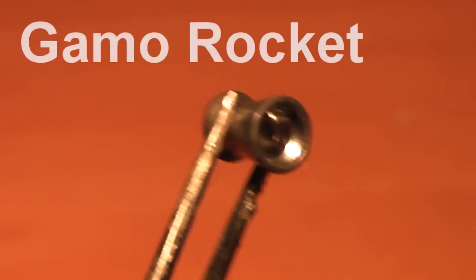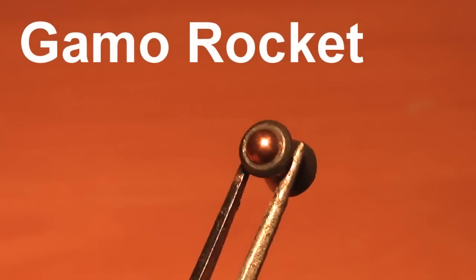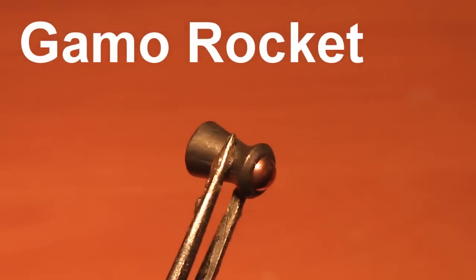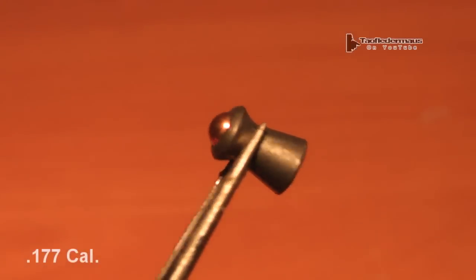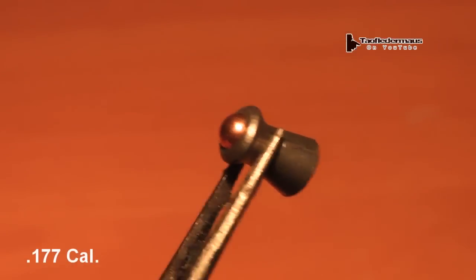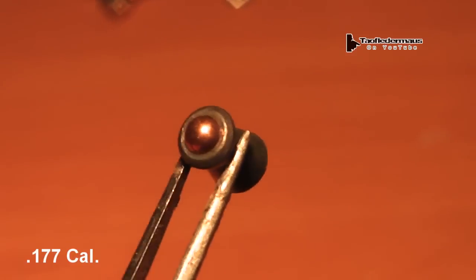Hello everyone, this is Jeff of Talflatermouse. A lot of people have been asking me and reminding me that it's about time to do another pellet gun video, and we're going to use these Gammo rockets in .177 caliber. These were provided by my buddy Bill at work. He says these work very well on pigeons, but we're going to have fun and shoot some other things.